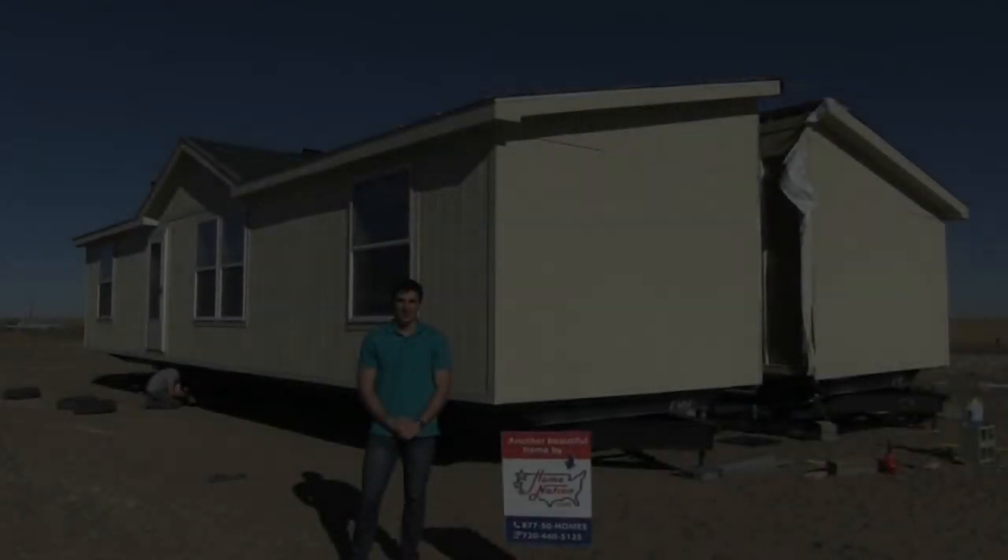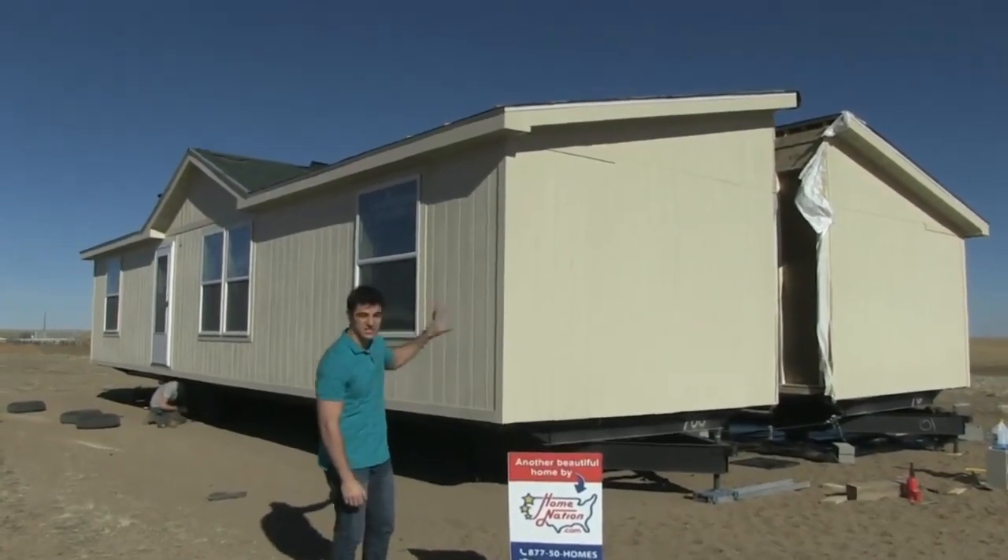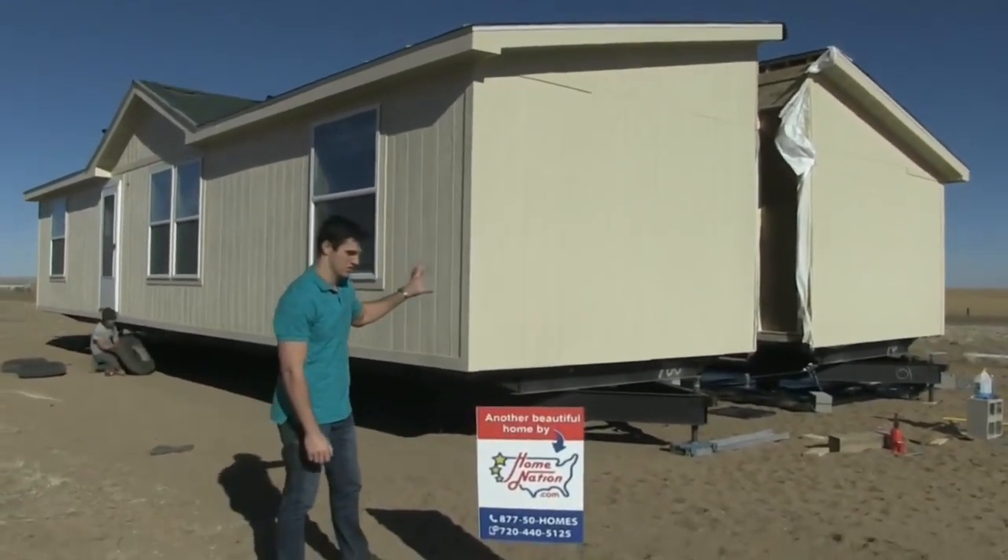Hey guys, it's Kyle Kamino. We are here today in beautiful Colorado Springs, Colorado, going over the installation of a double-wide manufactured home.